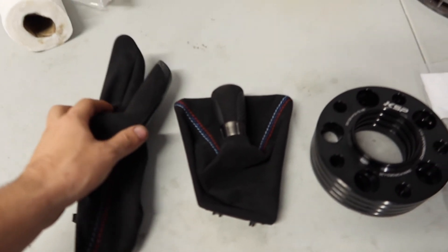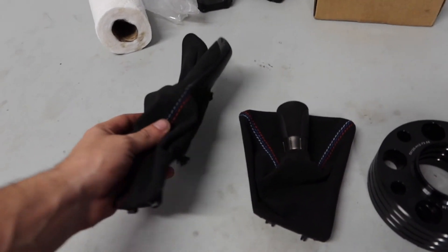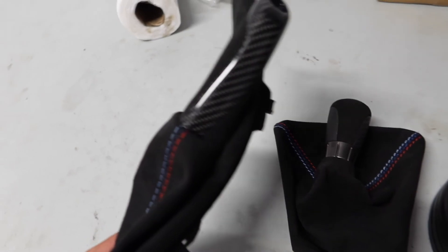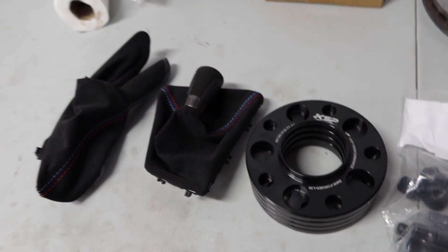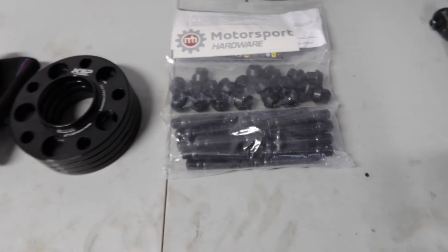Let me show you guys all the parts I'm going to be installing today. I actually got these for my birthday, so shout out to whoever got it for me. We got the new carbon fiber M Performance e-brake handle, OEM. We got the M Performance shift knob with the boot — both are Alcantara and they match, carbon fiber on both. We got 12 millimeter spacers all around from KSP Performance, which should make the car look better with my old wheels. We also got extended lugs and nuts from Motorsport Hardware — I believe these are 70 mil studs. That's what we're going to be installing today, just going to lift one side at a time and let's get this thing going.